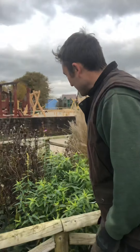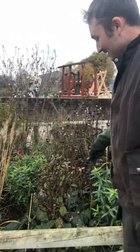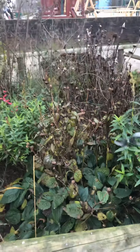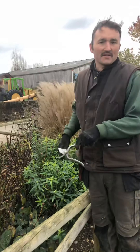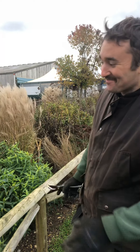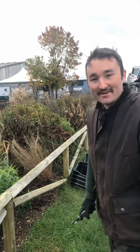The other one I want to quickly go through is Rudbeckia Goldstern. You can either leave it or you can chop it down to the ground — it's personal preference really. But being here at Farmer Palmers, we've got to clear this ready for bulb planting. In its current state, I can't really get in and get the bulbs in properly. So that's what we're going to do for the rest of the day — clear through this and prep it ready for bulbs.